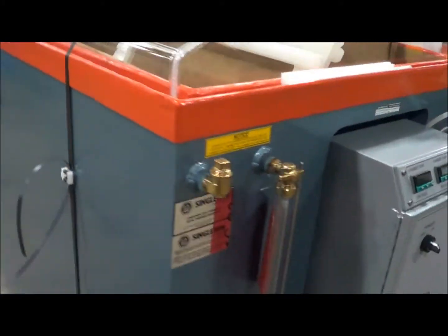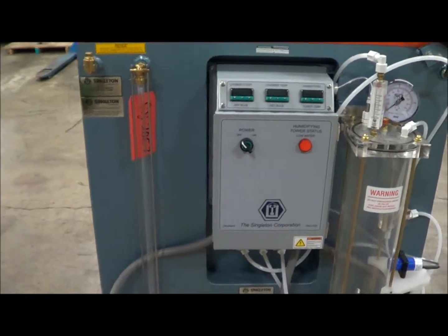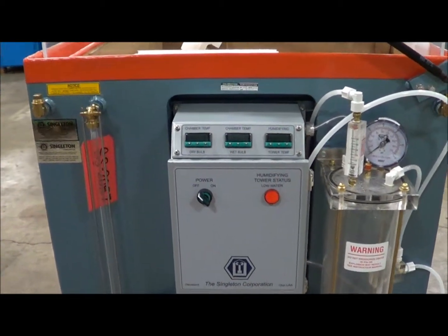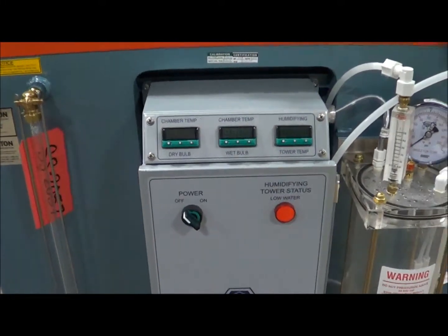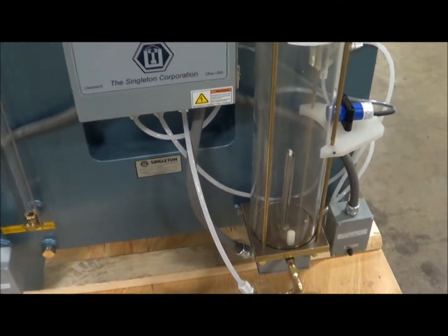This unit is 240 volt single phase. It does have digital temperature controls and a humidifying tower. It does come with the cart for the reservoirs, and is electrically heated.